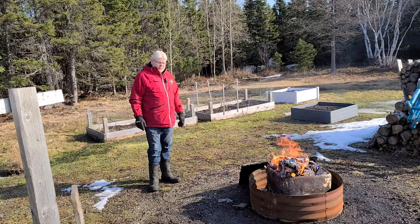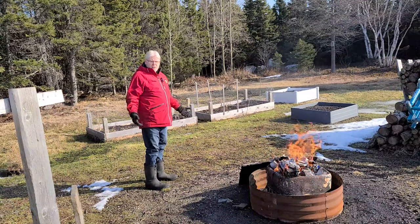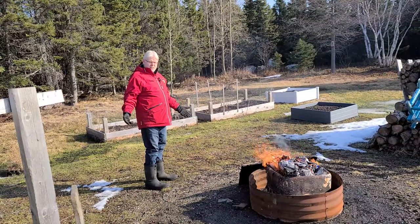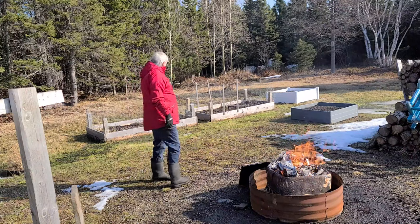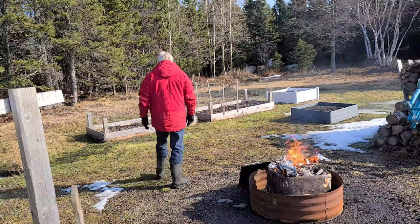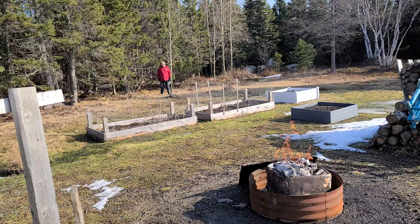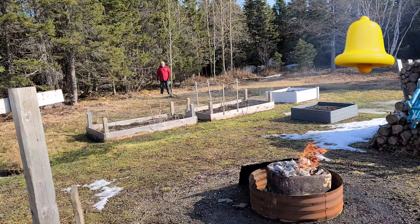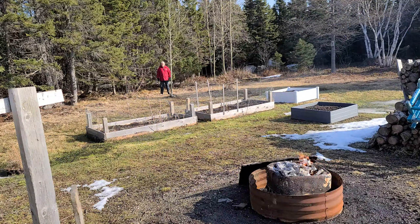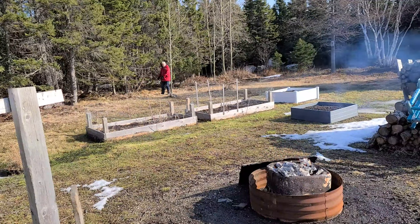I'm about 20 feet here, so I'm going to walk over there and see how far it reaches — it's supposed to go up to 60 meters, but I'm never going to be that far away. I'm about 20 paces now — about 100 feet — and it seems to work.